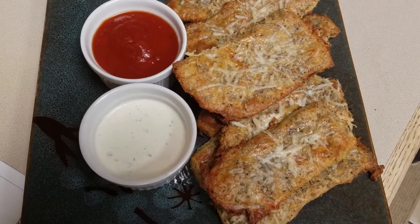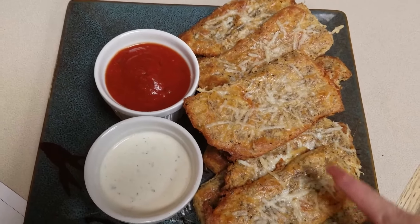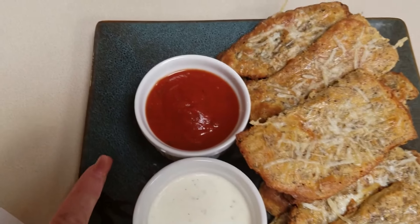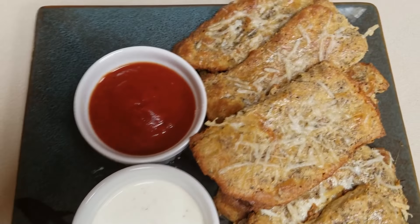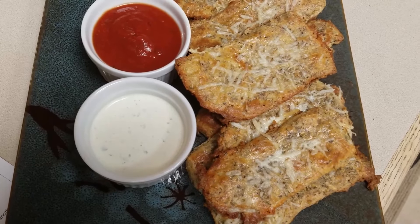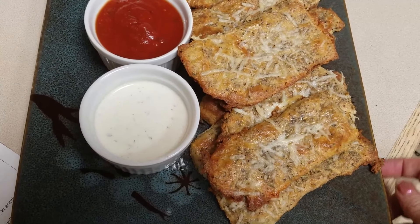Here they are! I did top them while in the oven with a little bit of parmesan cheese. I have dipping sauces — ranch and pizza sauce — here for dipping. My wonderful husband Ed and my wonderful daughter Ava are going to come and taste test for us.